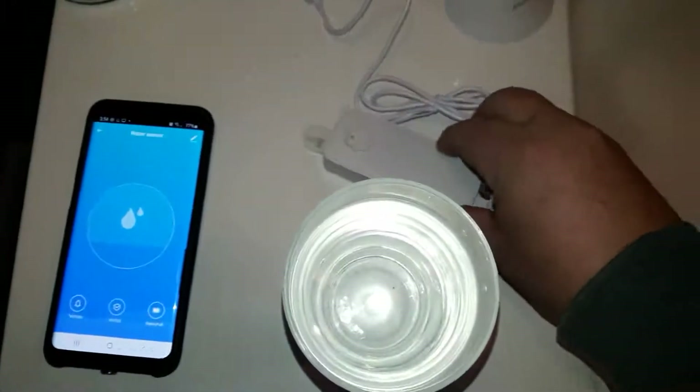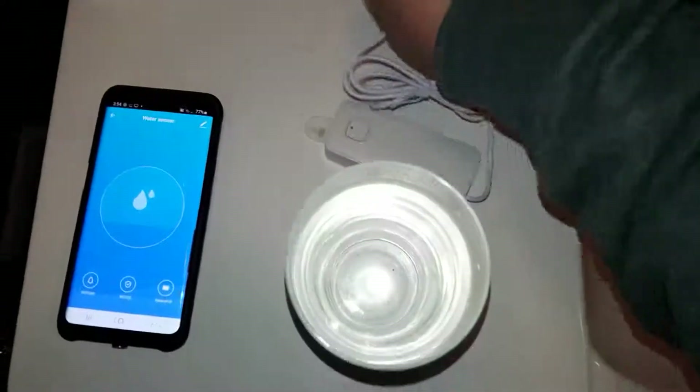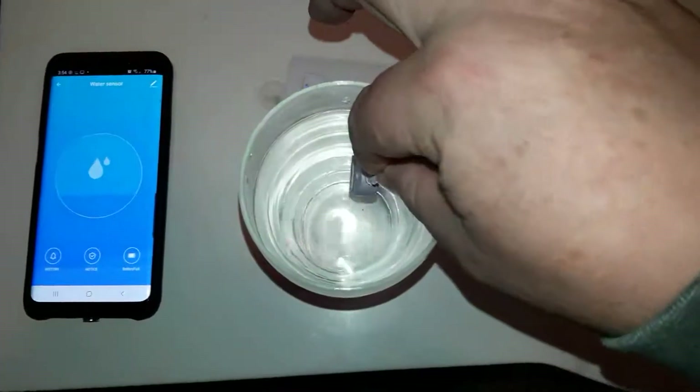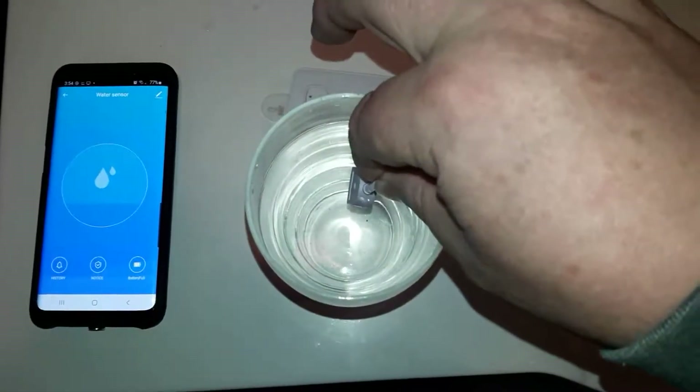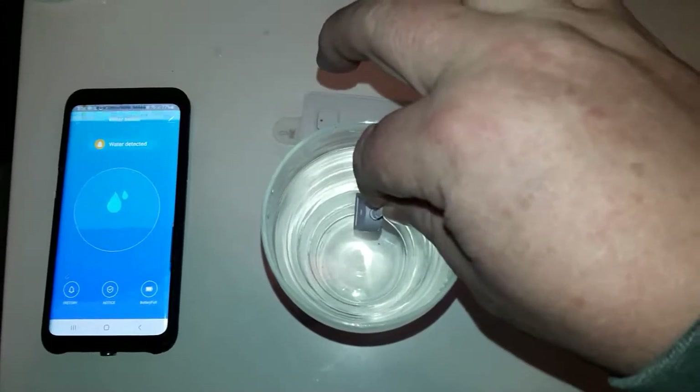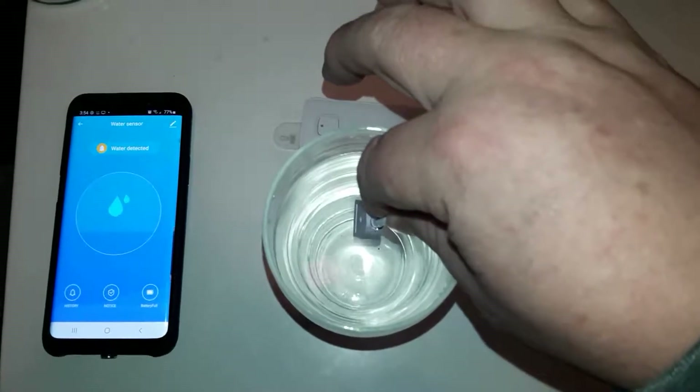Hopefully I can hold this steady enough for you. So I'll take this — it's leaking down there, water's filling up or pooling up there. Hey, guess what's going on? Something's going on.